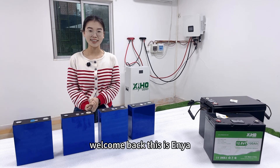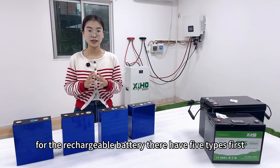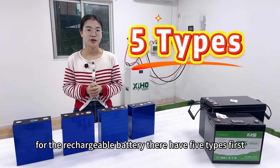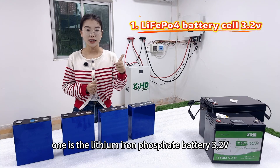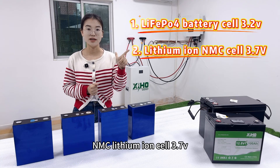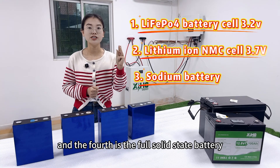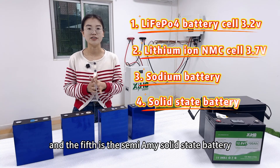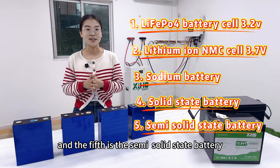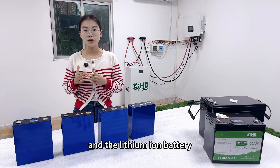Hey guys, welcome back, this is Anya. As we know, for rechargeable batteries there are five types: the first is the lithium iron phosphate battery at 3.2V, the second is the NMC lithium battery at 3.7V, the third is the sodium battery at 2V, the fourth is the full solid-state battery, and the fifth is the semi-solid-state battery.